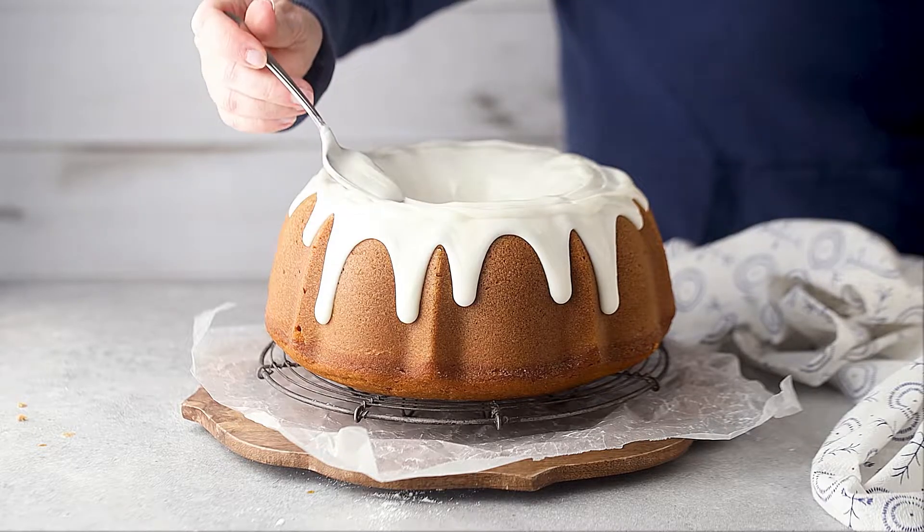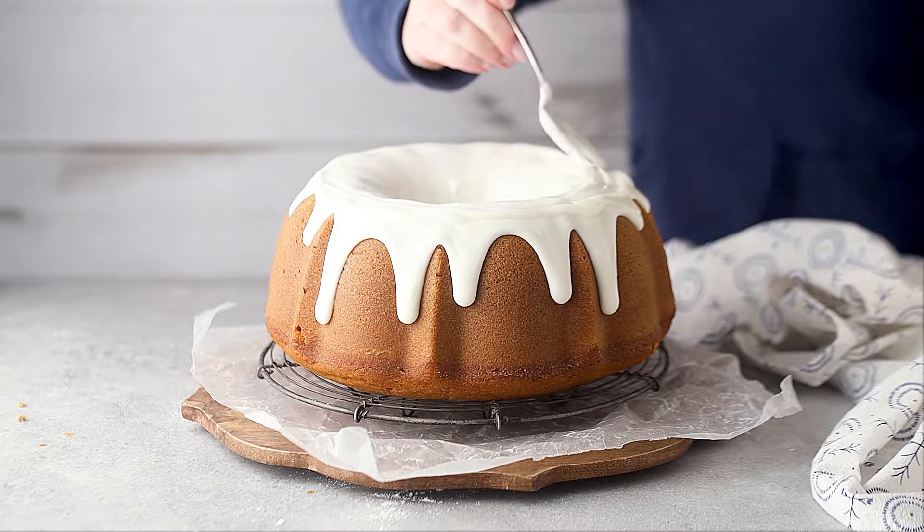For pumpkin cake, there is no better complement than a tangy cream cheese icing. It just plays off those spices in just the most delicious way. So this recipe has all of that going for it: a very velvety texture, fine crumb, fluffy, light, tons of earthy pumpkin flavor, lots of warm fall spice, and a gorgeous cream cheese glaze.